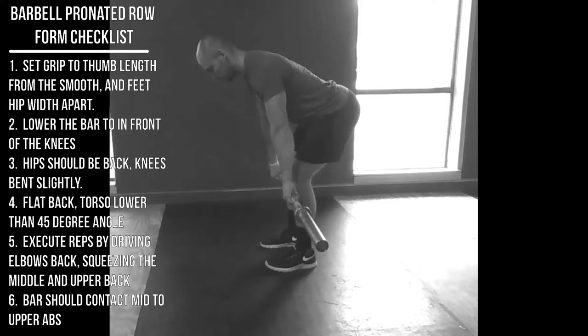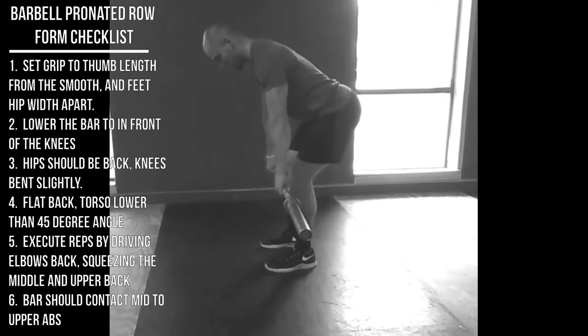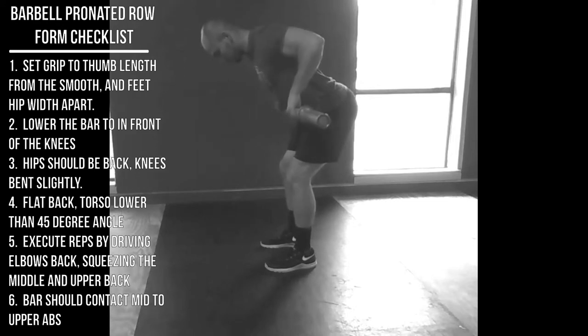From there, drive those elbows straight back, squeezing your shoulder blades at the top. Drive as far back as you can and squeeze your shoulder blades and middle back muscles. Look at where the bar is hitting — it should land somewhere between the upper and middle abs, around the belly. If the bar is hitting you in the chest or too low, that's not ideal for the pronated row.